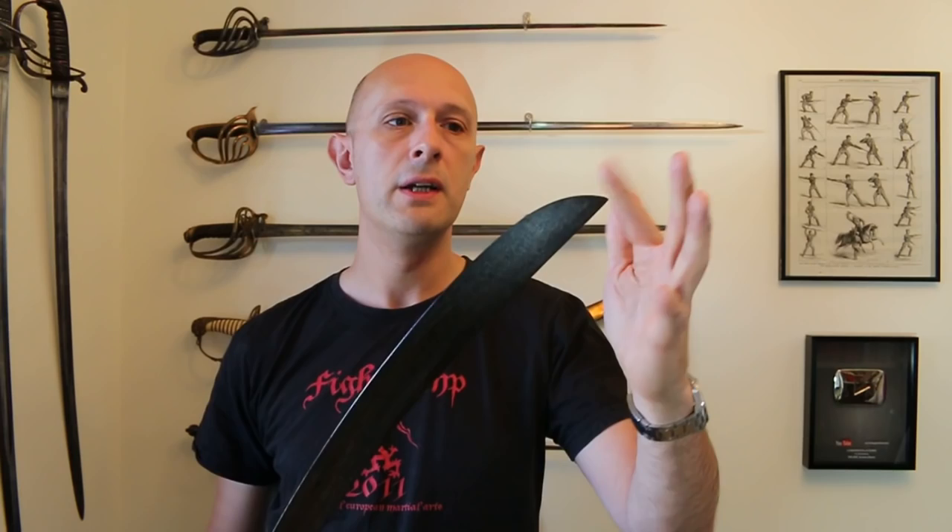The asymmetrical point — where the point is in line with the back edge of the blade — is generally a bad design for thrusting. But for swords famous for cutting, it's very common for the point to be in alignment with the back of the blade. You gain in one area and lose in another. What I really want to talk about, very briefly, is not this sword made by Osborne.